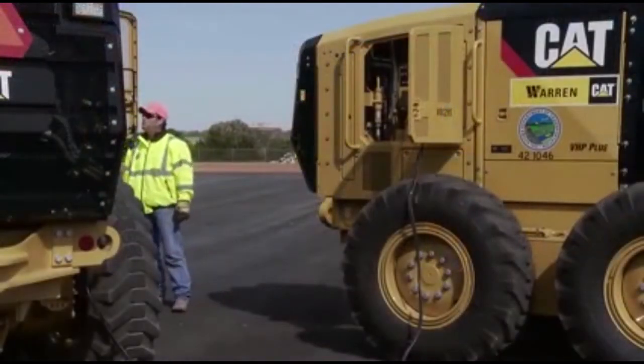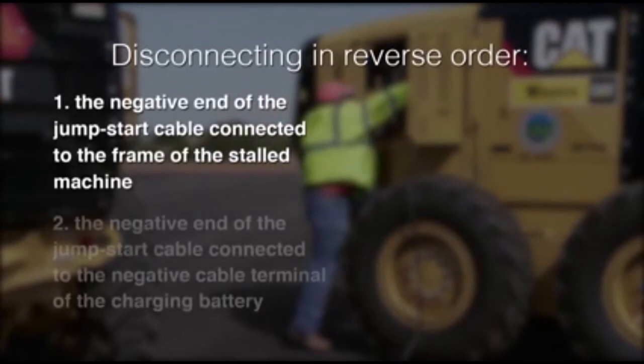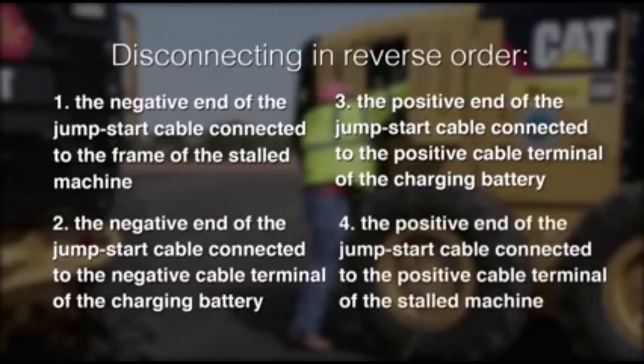If successful, immediately disconnect the jumpstart cables in reverse order: starting with the negative cable on the stalled machine, the negative cable on the charging battery, the positive cable on the charging battery, and the positive cable on the stalled machine.